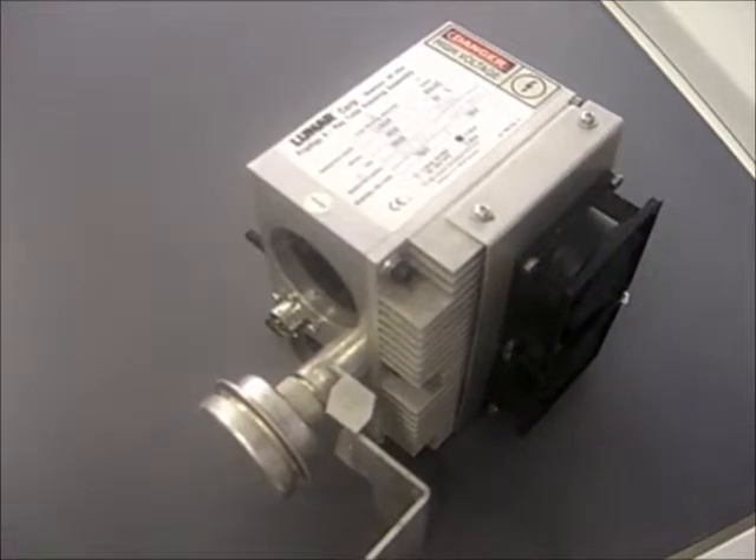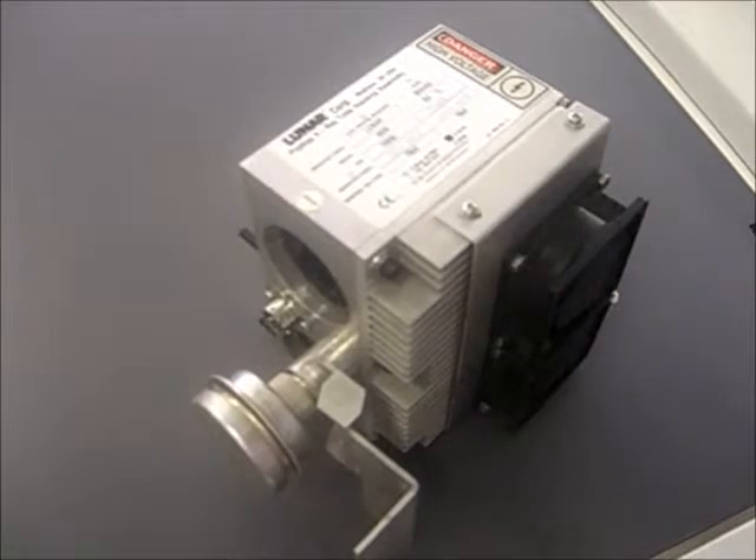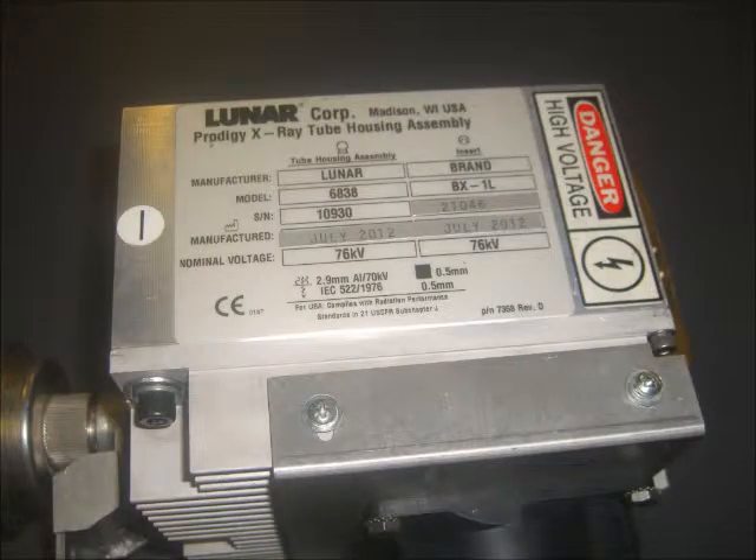The second tube I would like to talk about is the Lunar P1 tube, model number 6838. To find the model number of your tube, please reference the tube ID tag and look in the upper left hand corner.